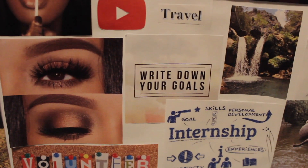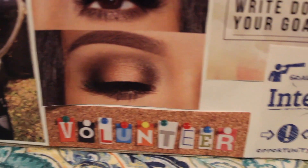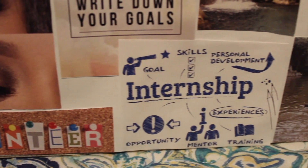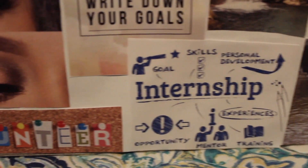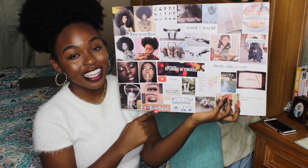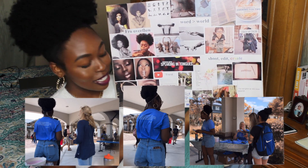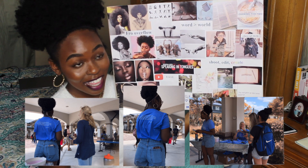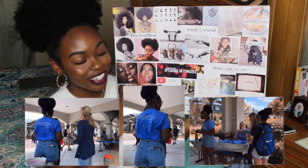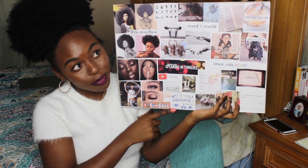Right here I have 'write down your goals,' which goes hand in hand with journaling that I have in this corner. I also have internship and volunteering — I made this in the beginning of 2019. One of my spring classes required volunteer work with a non-profit, so I ended up volunteering that semester after I made this board, so that one was definitely fulfilled. Internship I know will be fulfilled because it's a requirement for graduation.